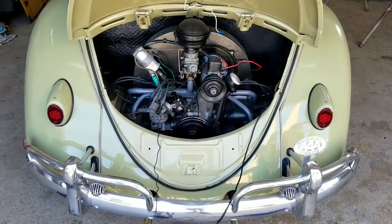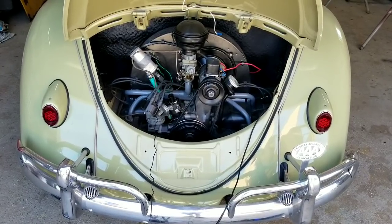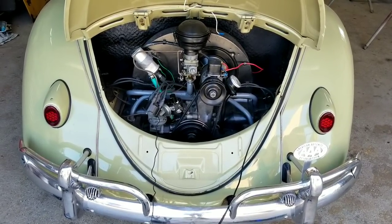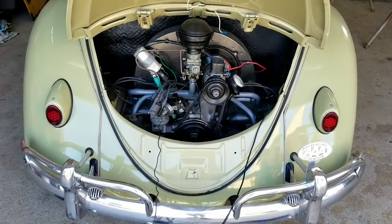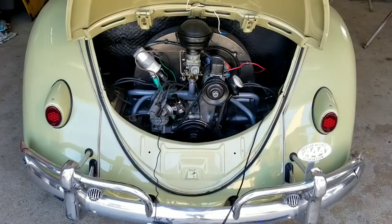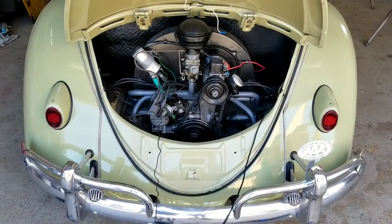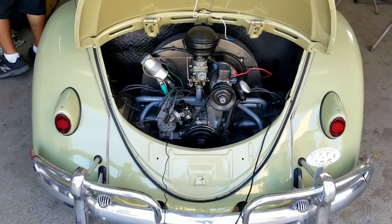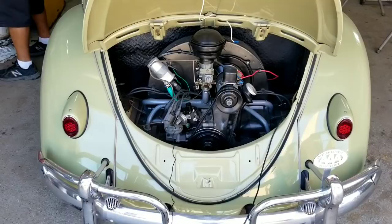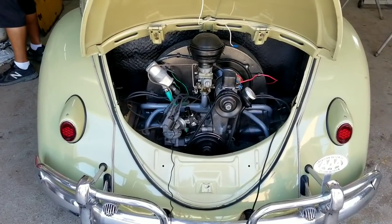We're going to show you how to set the timing on your VW. Before we do the actual timing part, there are a lot of things you need to make sure of. A lot of people think, 'I just set my timing and that's it,' but there's a lot of stuff to cover first, because a lot of times when people are trying to set their timing due to an engine running problem, that's not usually the issue — something else is affecting it.